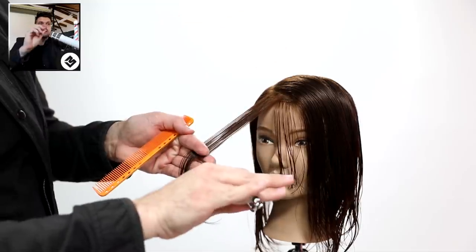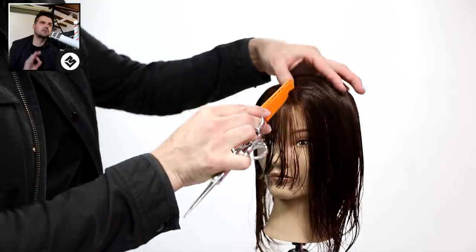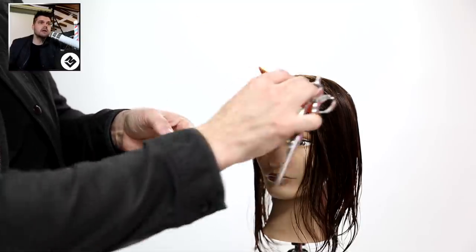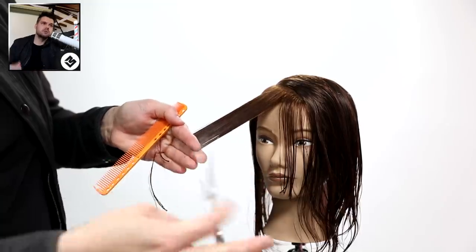To start the haircut I do a diagonal forward parting. I over-direct it out and keep it at zero degrees. If you think about where 90 is, which I showed you with the comb, I keep that at a zero degree angle which gives me a nice still-heavy feel, but it's not too heavy.